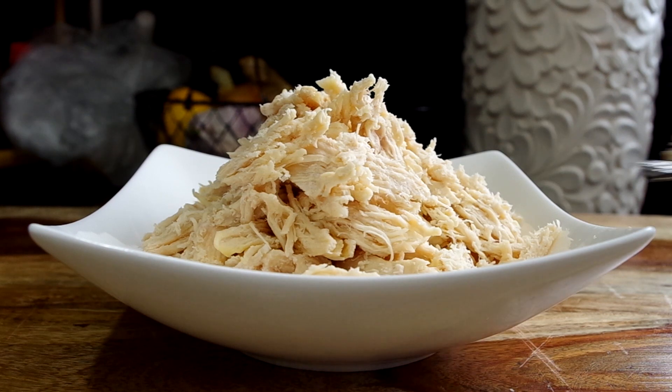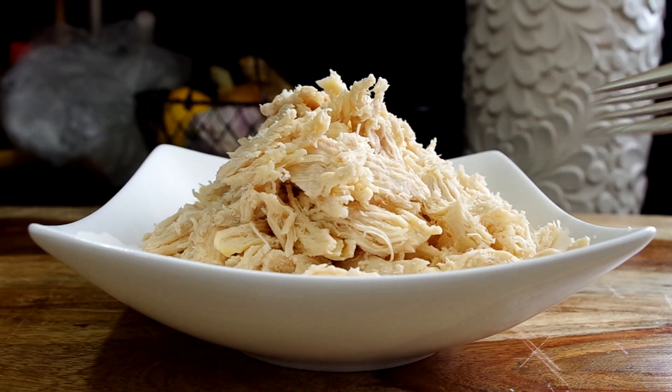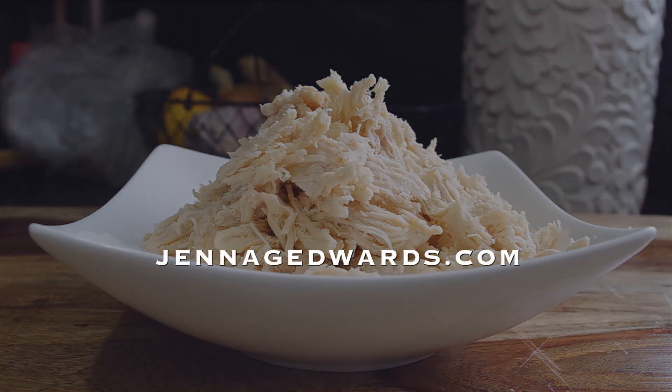Depending on your time situation, you have a couple of cooking options, which are covered in the blog post at JennaGEdwards.com. In this video, we're covering the quick version.